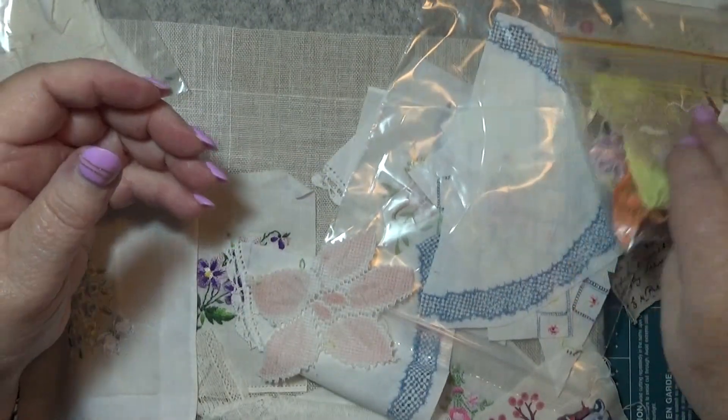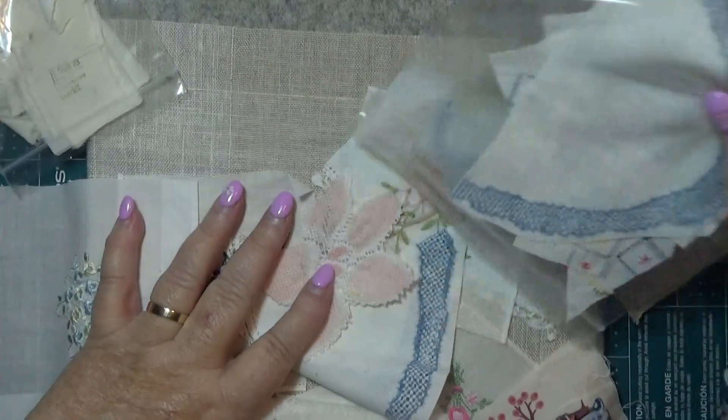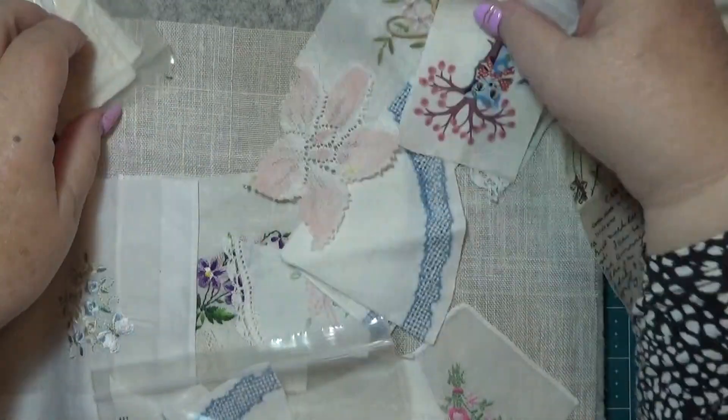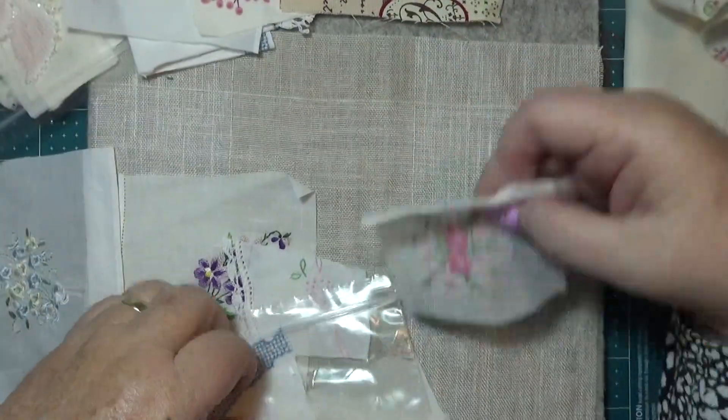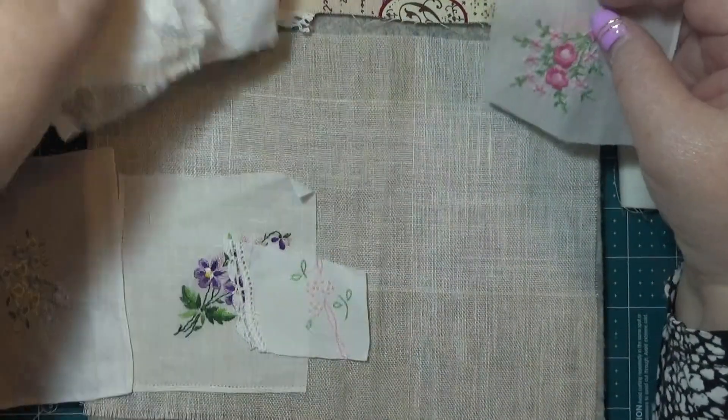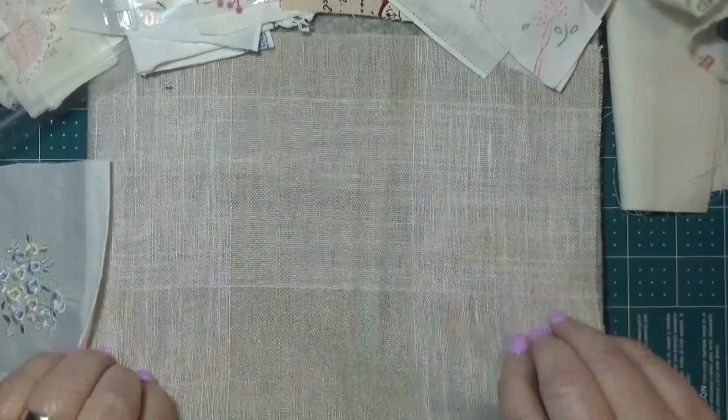Let's chop up doilies. I have made myself a really big variety of stuff by doing this. You probably think you've got nothing - go and have a look. You've probably got everything you need.